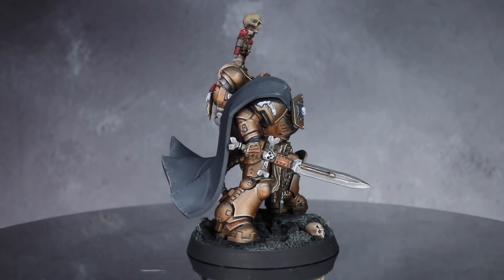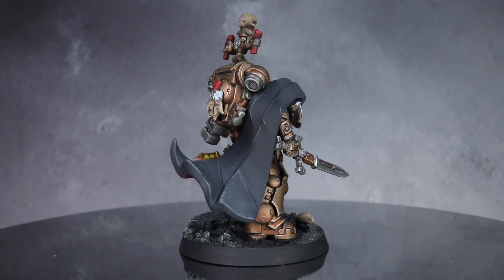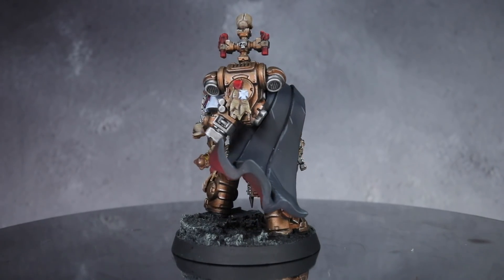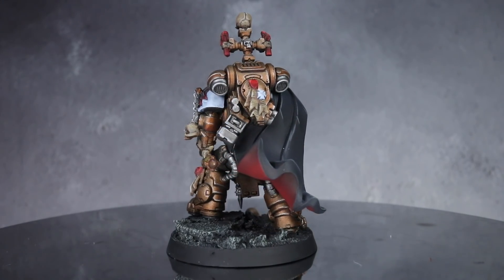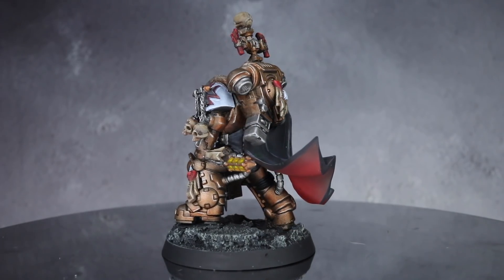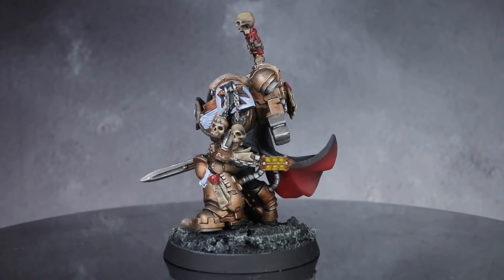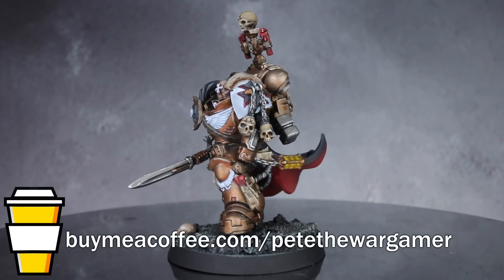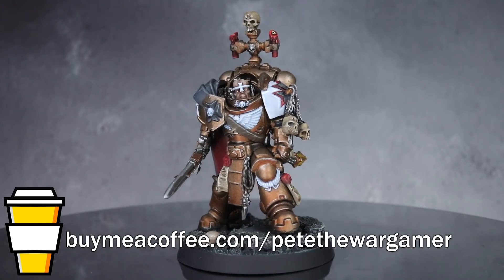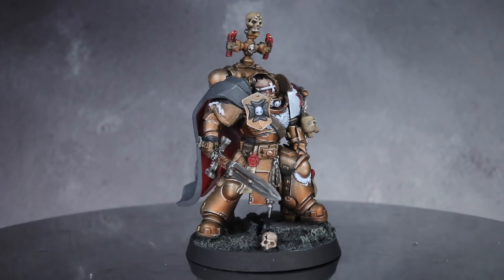I plan on tackling Pedro Cantor in my next Primaris character conversion, which will conclude the first trilogy. If you haven't already, you can check out my Kayvaan Shrike guide — there's a link to that on screen now. And finally, a huge thank you to all of my supporters. Whether you support my Patreon, BuyMeACoffee, or just use my affiliate links, your help is what keeps this channel alive and allows me to build these conversions for you. If you'd like to help out, you can check out my BuyMeACoffee page for a one-off or ongoing membership — link is in the description below. Until next time, thanks for watching and goodbye.